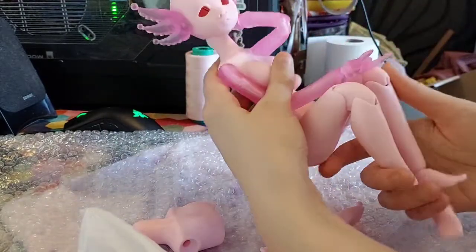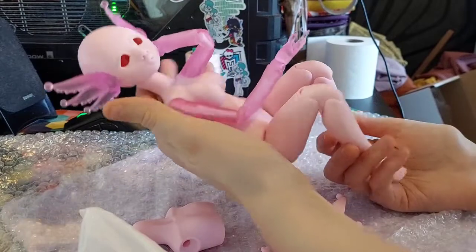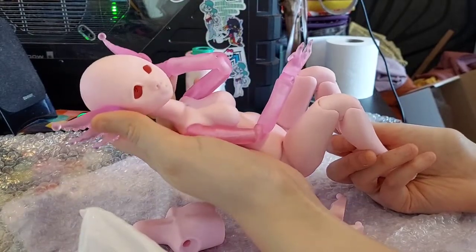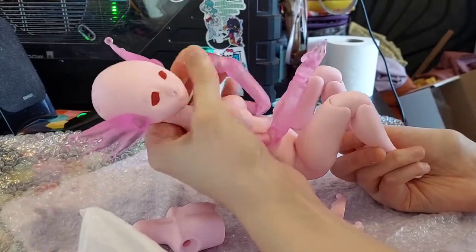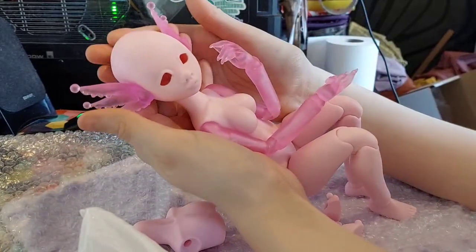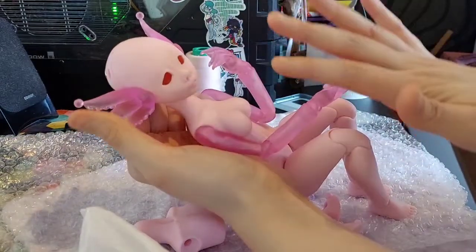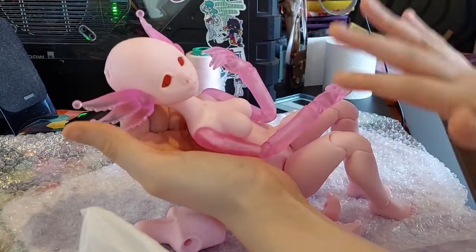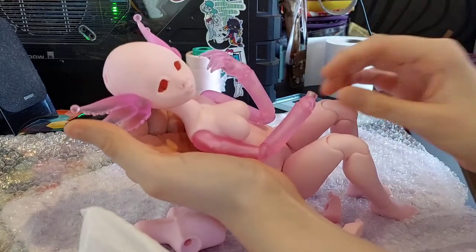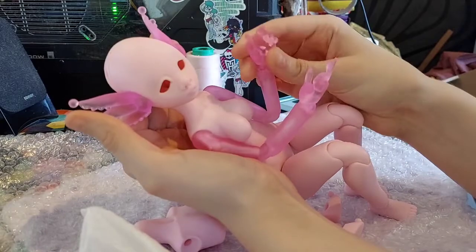This is Kelpie. I am probably gonna try some of my clothes on her, and I am hoping that I will do her face up — if I am brave enough. Otherwise I'm gonna commission a face up. But she's amazing. I love this girl. So I'm gonna show you more of her and show her next to some of my other dolls for size comparison in a bit.